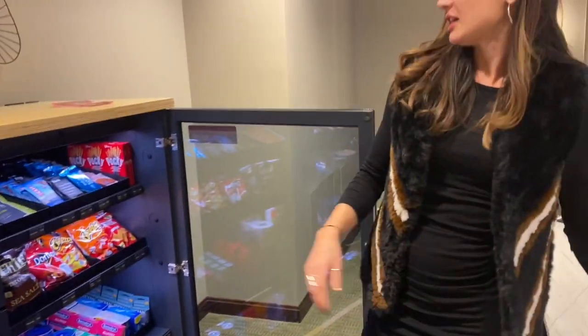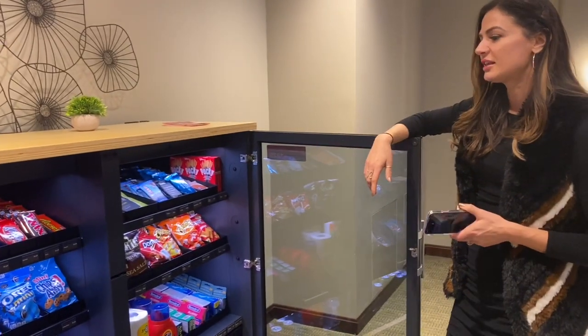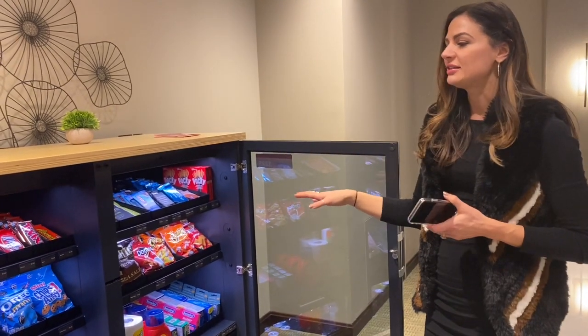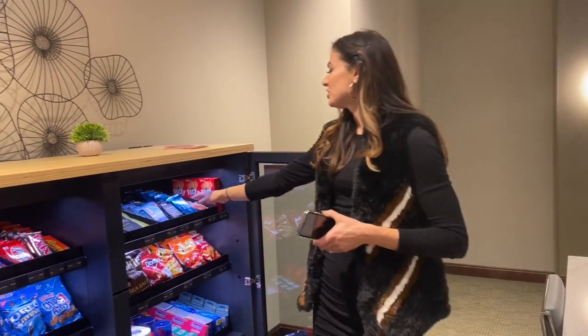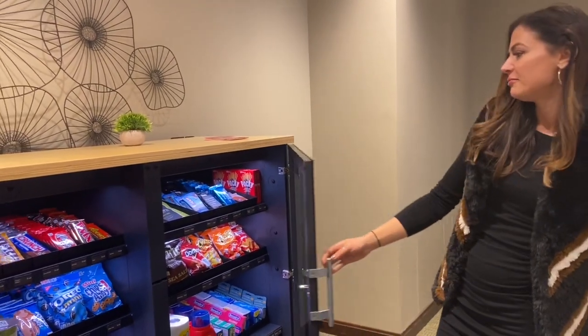So the way this works: there are two cameras on each side. While this is lit up, the cameras are going — there are sensors on here. So whatever you take out, you can take it out, you can put it back in. It's not going to charge you until you close the store and it's locked. So you can shop around, pick it up, you can read the nutrition facts on the back. Maybe you don't want to read the back of that one. And close it up.